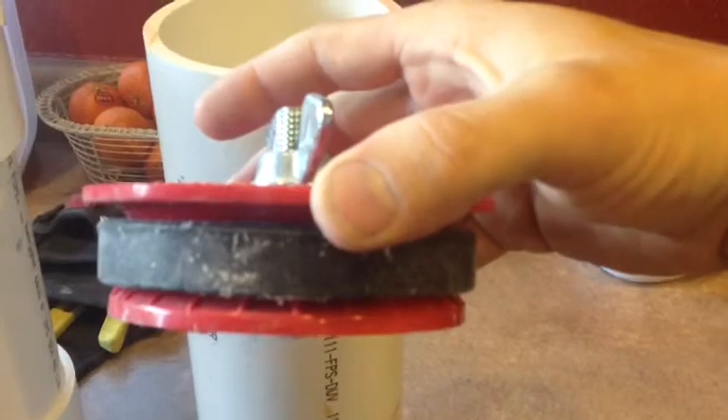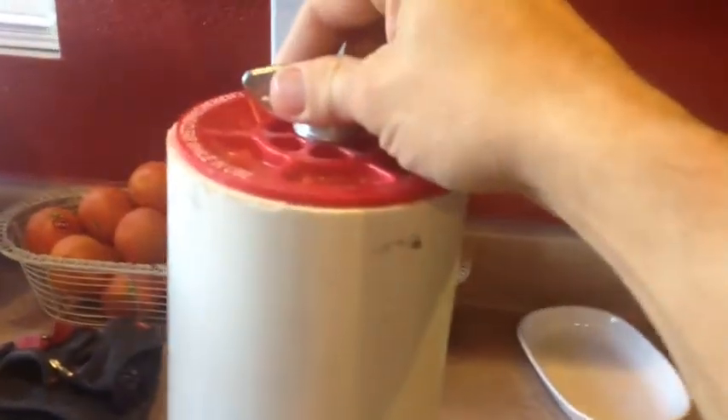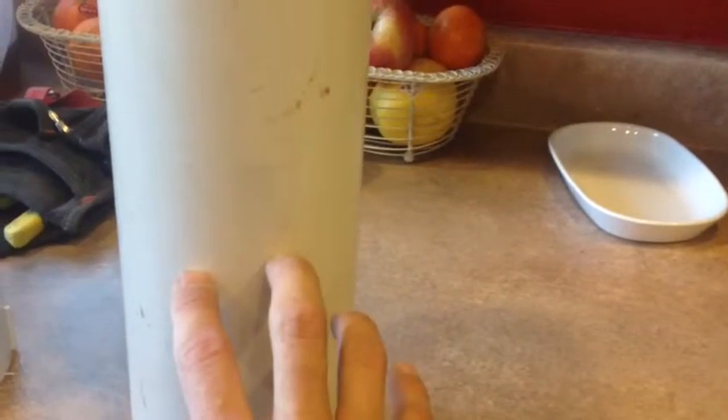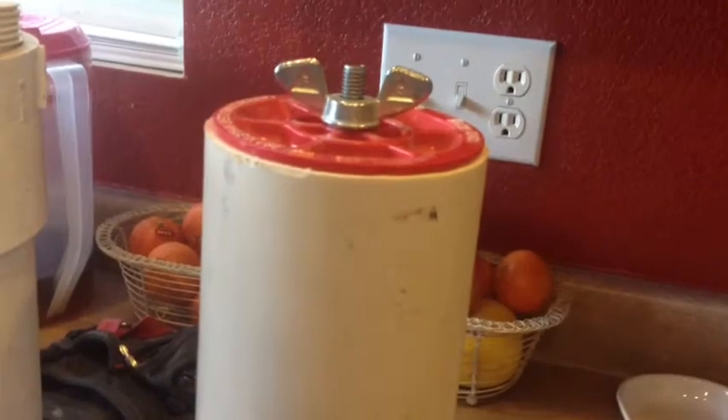For my top, I'm actually using another test device — this is a compression test fitting. What it has is this little wing nut on top that drives these two plastic plates together. When they're pulled together, it expands that rubber gasket around the edge. So you slide that in and just turn it until it grabs, and that will give you a watertight seal. We use those in construction for testing pipes. Inside, I'll have a fitting in the bottom, move my screen basket over, put in my biological media, another screen filter, and on top of that I'll put my straining media, which is just a fiber fill like a pillow fill.